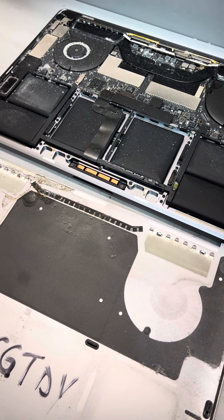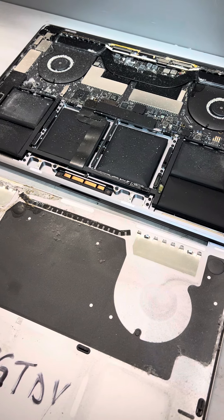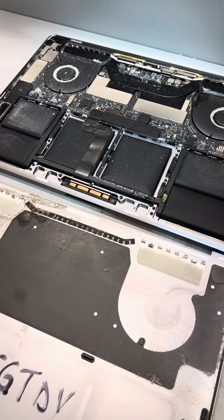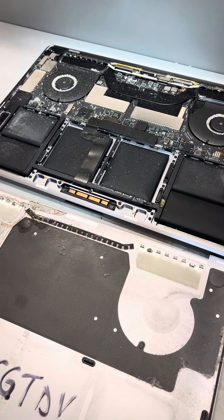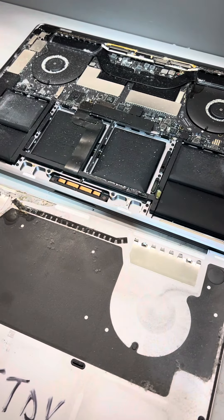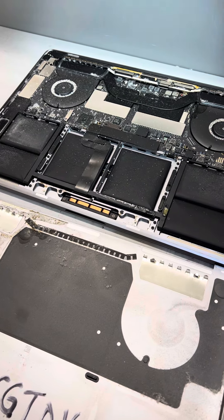Having us investigate data recovery on a machine like this is way more expensive than just buying a Time Machine backup. You can use any hard drive — we prefer Seagate or LaCie. Get Time Machine up and running, and that way if something crazy ever happens to your computer like this, where lightning has literally struck twice, there's no guarantee I'll be able to get the data — but you will have it because it'll be on Time Machine.